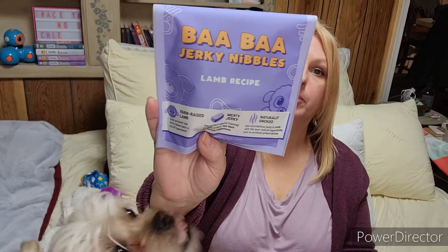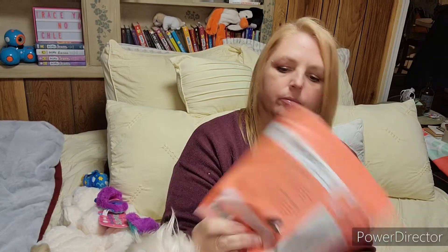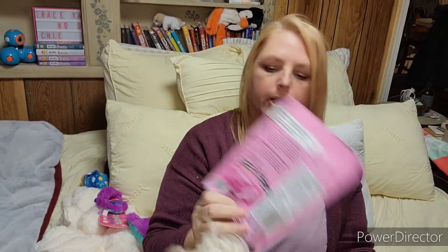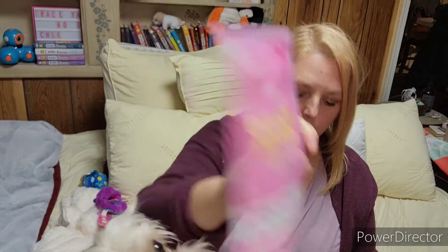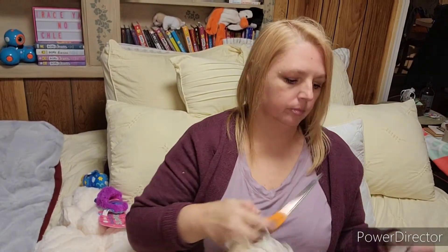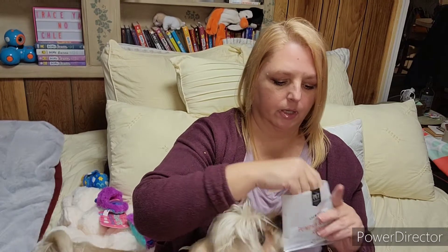For treats, we have some Baba jerky nibbles — these are lamb recipe. We have some Mumu Lynx, which is like a beef jerky type. We have some Oinky Pork Recipe Jerky Bars, made with real bacon — and we've got two of those. And then there are two packages of these pumpkin and honey recipe chews. I'm going to open this up so he can have one. Of course if it was up to him, he'd get everything. Here is how these look.